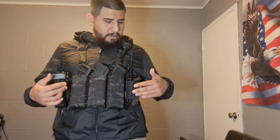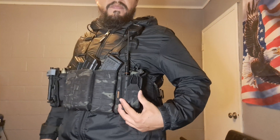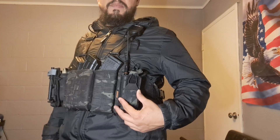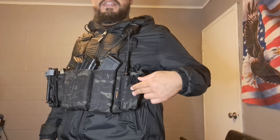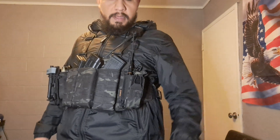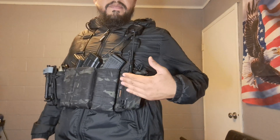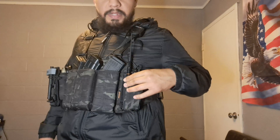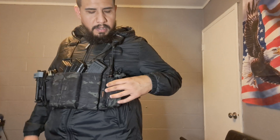I haven't done too much to this rig compared to my Reiki rig. I've done two additions of pouches. The first one is this radio pouch right here — I'm using the same radio pouch that I use on my Reiki rig. It's made by a company called Elite Spanker, an Amazon distributor. Yes, it's made in China, but the quality is really good — it's not like those cheap pouches you see. The nylon is actually pretty strong.